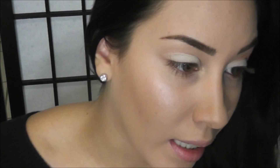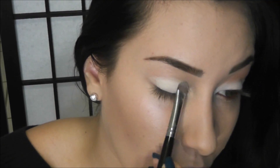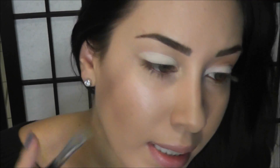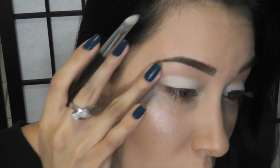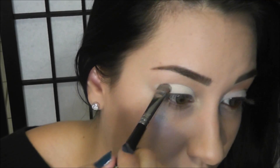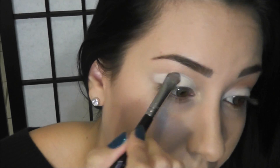Prior to filming, I did apply an eyeshadow base. I used Too Faced Eyeshadow Insurance just to make sure that the colors don't crease and they stay looking the same all day long. It's also going to help the eyeshadows pop a little bit more. If you don't want to use a primer, you can just put some concealer or your foundation on your eye and it'll work almost as good. You just want something that looks like that.